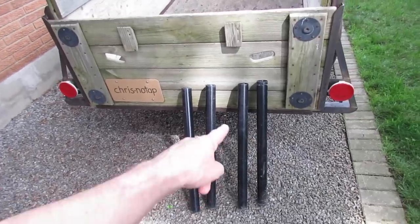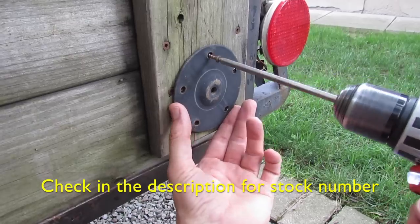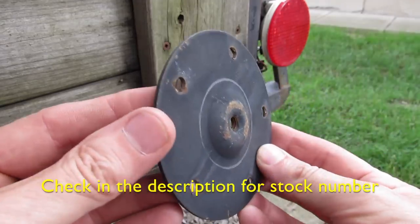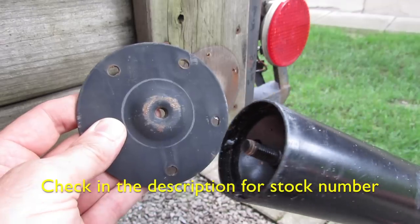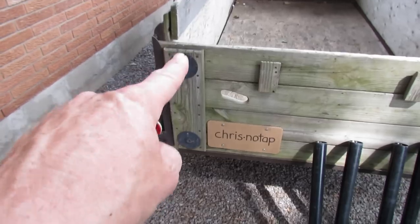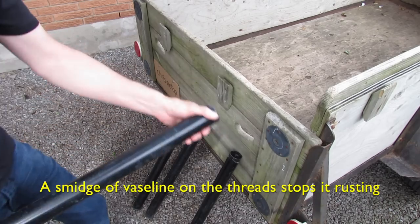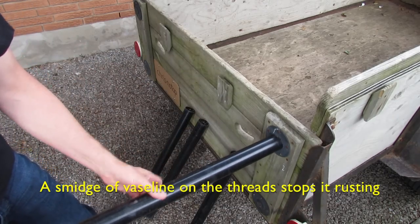One day when we went to IKEA, we realized that they sell table legs and they sell a flange with it. So we just put the four flanges on the tailgate. Then when we arrive at the campsite, we just take the legs out and screw them onto the flanges.